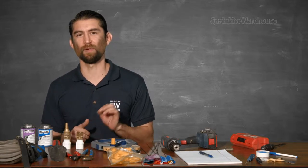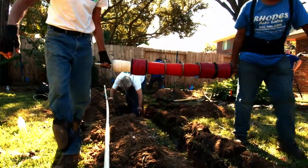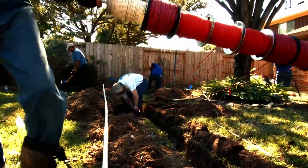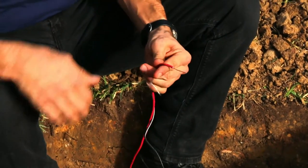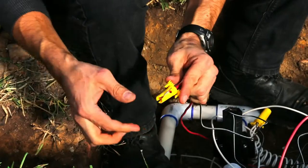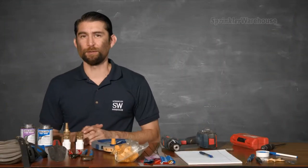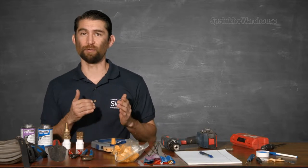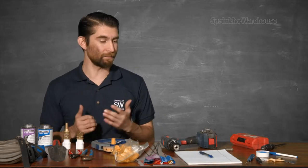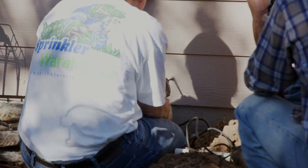If you're installing a new system with a timer or you're adding an automatic valve to a current system, then you'll be running wire from your timer to your valves. That means you'll need a pair of wire strippers. And don't forget waterproof wire nuts. If you're installing your timer you may need a drill, and if you're mounting the timer onto brick or a cinder block you'll need a masonry bit. If you're making access into a wall to run your electrical, you'll need a paddle bit for your drill.